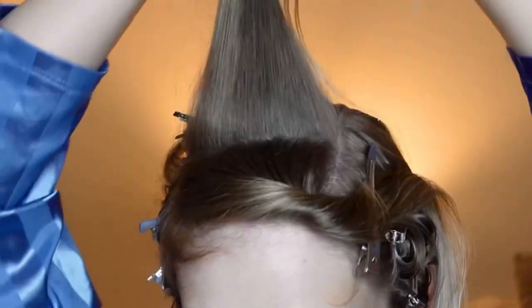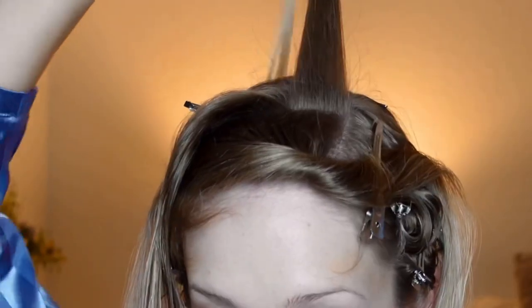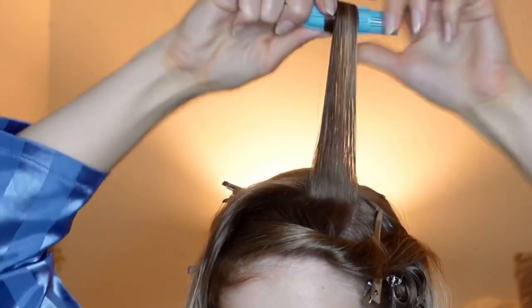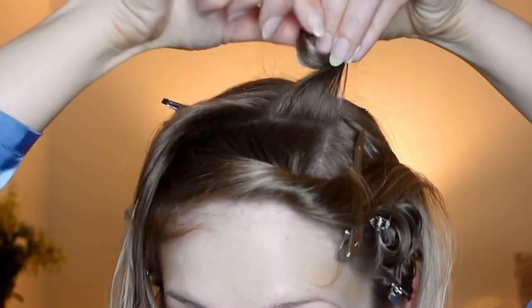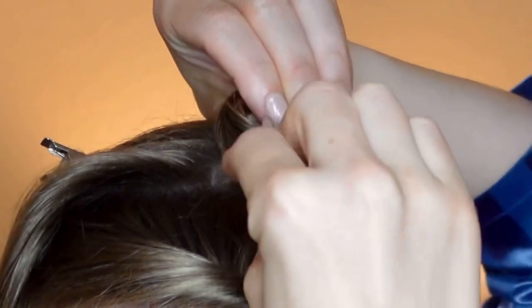Now we've done our other side section and we can work on the bangs. For the bangs I'm not going to do any waving — they're just going to go all in one direction. It's just this large square section and I'm going to create three rows, all going away from the hair parting. I wanted to add some volume to this style so I chose to use standing pin curls instead of the lie-flat pin curls in the alternating rows. If you prefer to do more waves you can continue your rows all the way up to your hair parting instead.